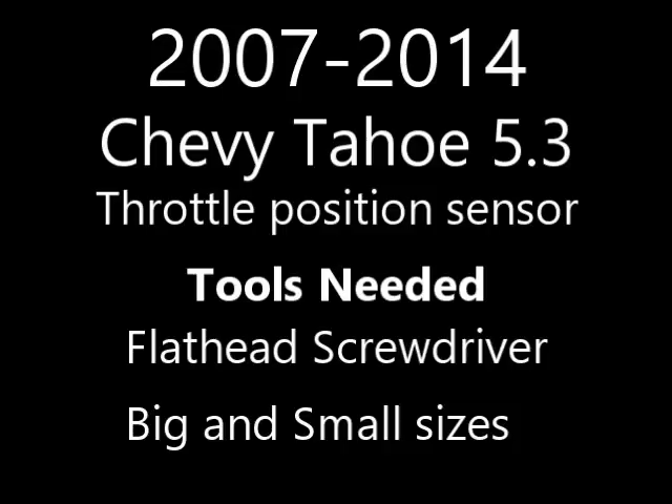Hello world! Today we're doing a throttle position sensor on a 5.3 Chevy Tahoe. This should apply to 2007 to 2014.